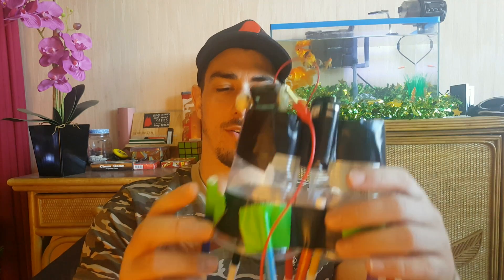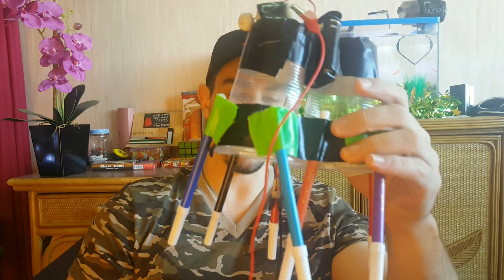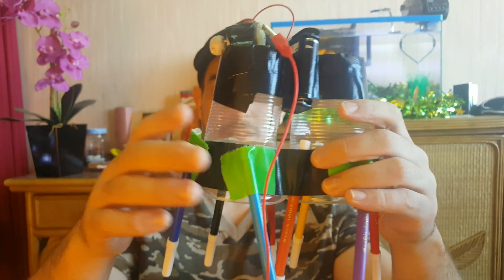Now these boys really like to go big or go home, so they said to themselves, well why not make a double scribble robot? There it is! So instead of one cup they've got two, and they've also used two batteries to increase the power as well. Really creative — wonderful job, boys! Goodbye and thank you for watching Science Adventures.